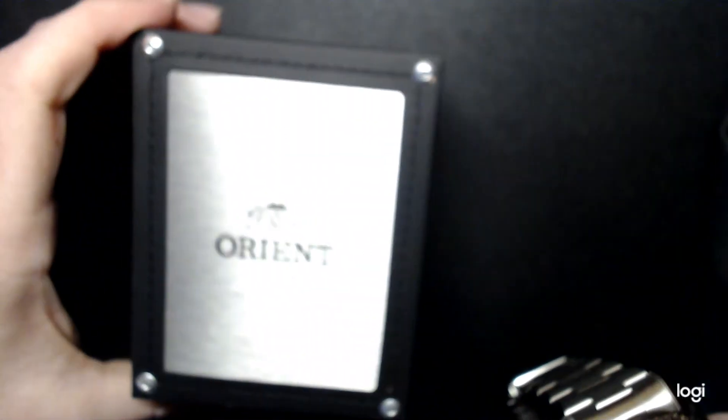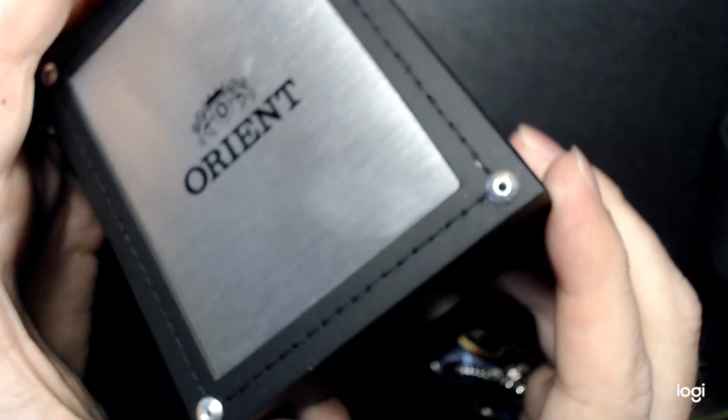Here's the box that it comes in. Nothing critically special — it's just a little pleather sort of box. It's got their little logo on there. There's a pillow and some instructions inside. Nothing too spectacular.